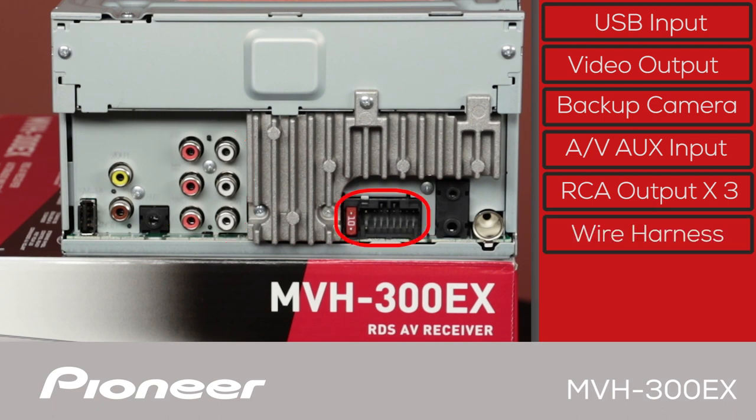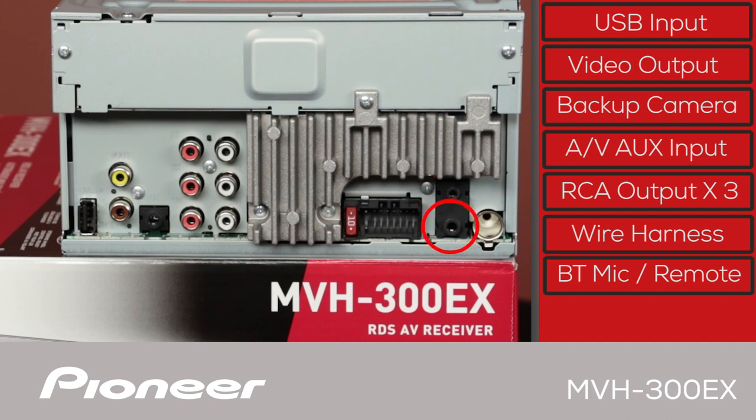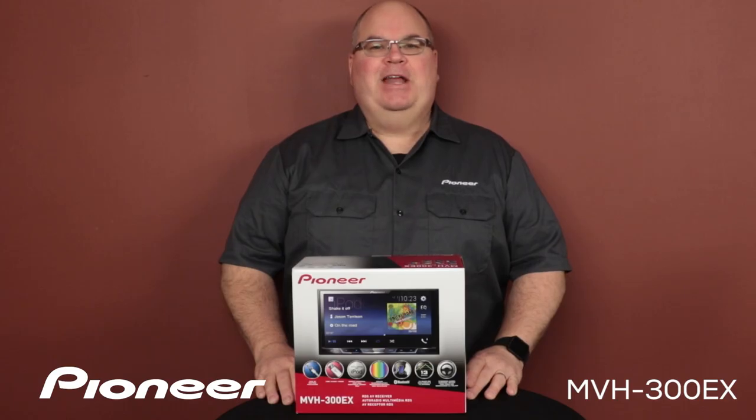The wire harness connected to the vehicle will plug in right here. Here are two black jacks: the one on top is for the Bluetooth microphone included with the product, and the one on the bottom is for operating your steering wheel controls through a third-party adapter. And finally, the AM-FM antenna from the vehicle will plug in right here. And that is Pioneer's MVH300EX and what's in the box.